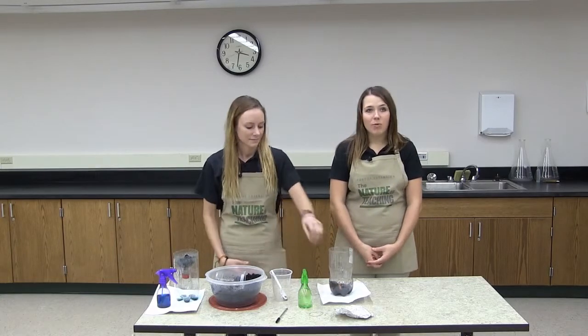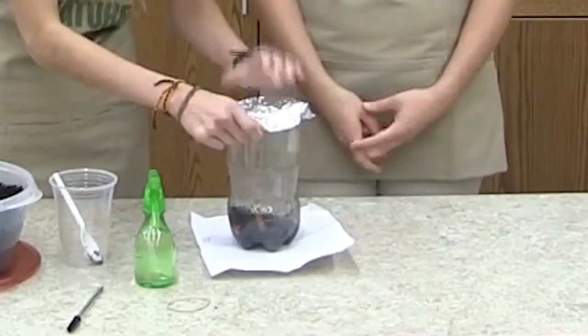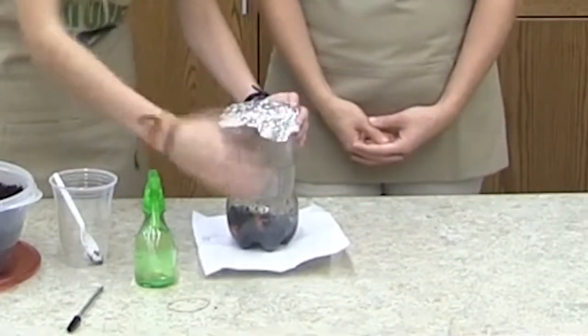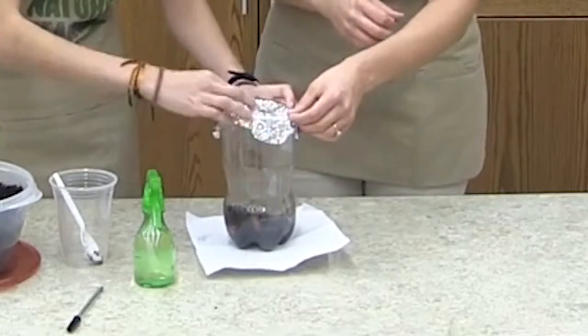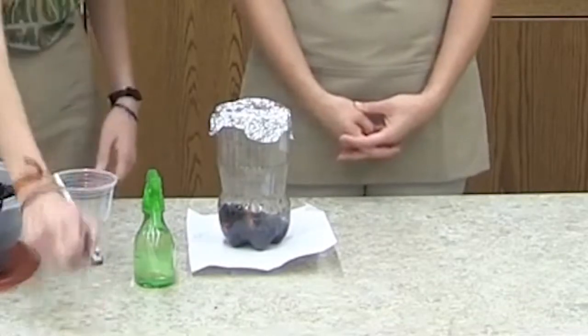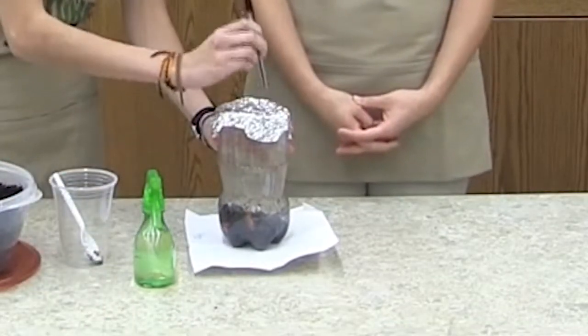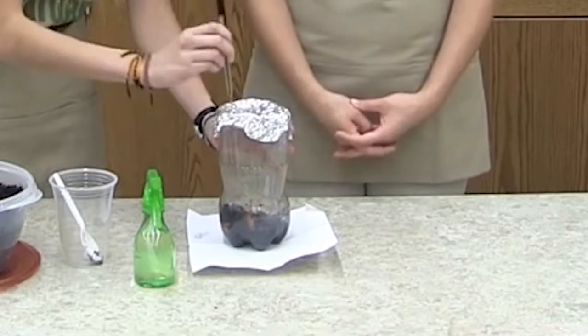Now take your aluminum foil and place it over the top of your compost bin. Use a rubber band to attach it to the 2-liter — sometimes this is easier with a friend. Use your pencil to poke a few holes in the aluminum foil to let oxygen in at all times, but really tiny holes so flies aren't attracted to your compost.